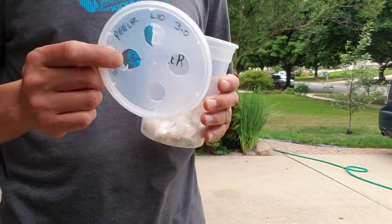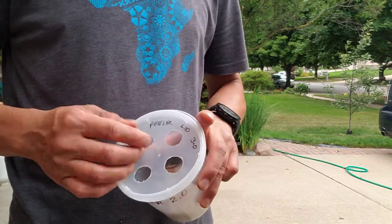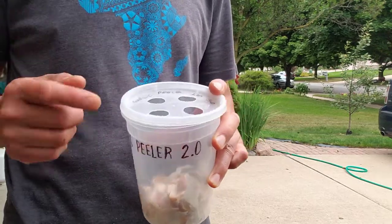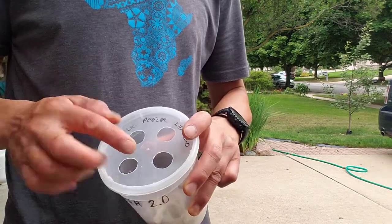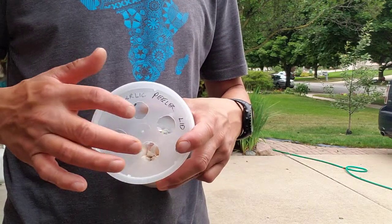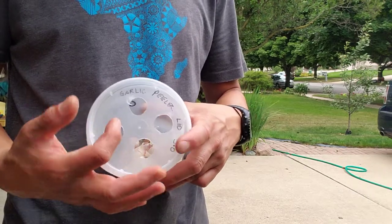And then this is the lid — my 3.0, or third iteration. The first one had a larger hole and some of the garlic cloves would get tossed out. So I put some larger holes in kind of this pattern, but they were too close to the edge and they still fell out. So now this actually works better — it's got these smaller holes and they're farther away from the edge.